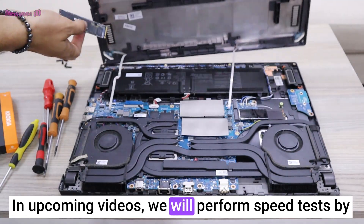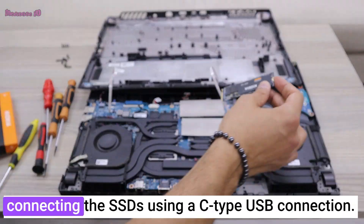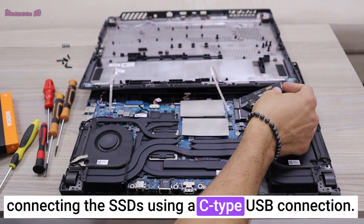In upcoming videos, we will perform speed tests by connecting the SSDs using a C-type USB connection.